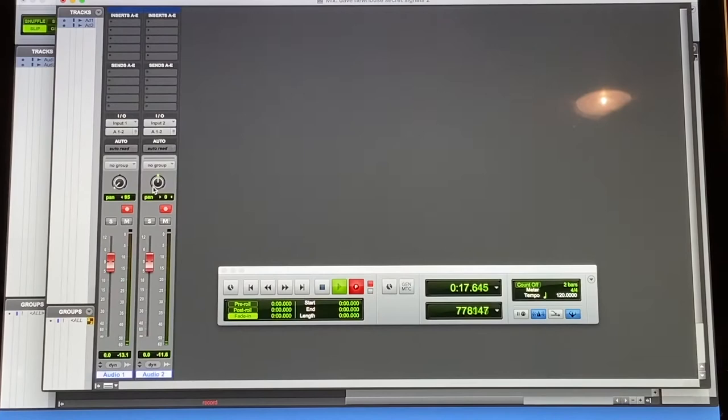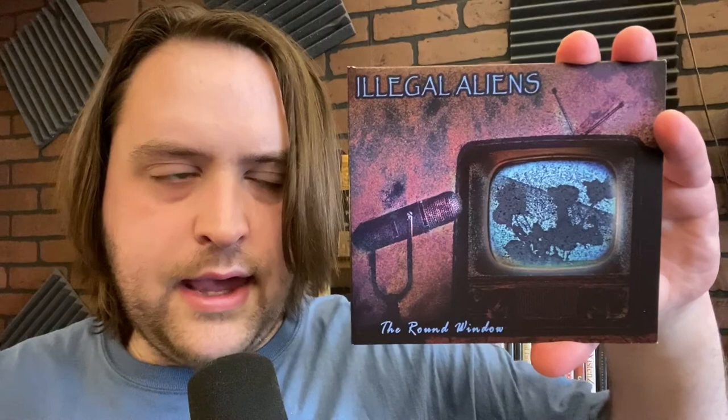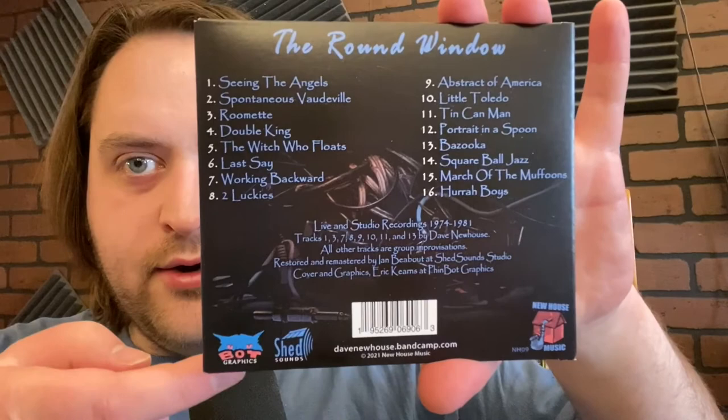Once I transferred it on my machine, I did a number of EQ and mastering tricks on the recordings. I divided each one up into individual tracks so that you could select them. Dave decided he liked the results so well that he pressed it to disk. This comes out March 5th, and it's got absolutely stunning artwork by Eric Kearns. As you can see here, it's like a gatefold sort of thing, and you can see all of the musician credits and pictures of the players, and this nice little back sleeve with all the pertinent logos.